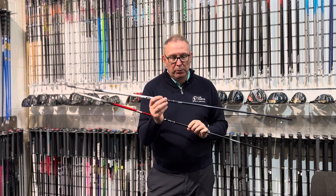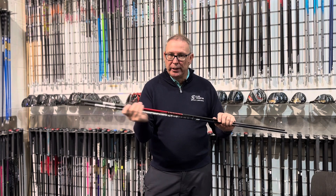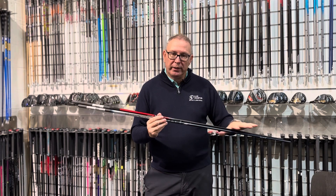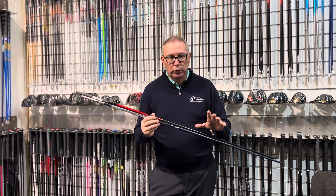Whereas the Denali is a lot softer Project X. Different feel, similar stiffness in the butt section, so you're going to feel very stable under the handle, but very different down the bottom. Who that suits depends on what you want to feel and how you want to launch it.